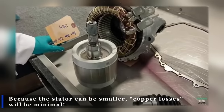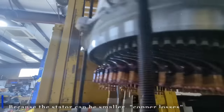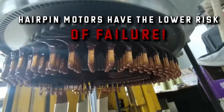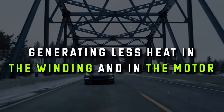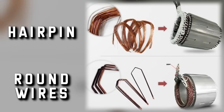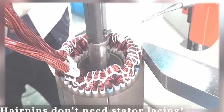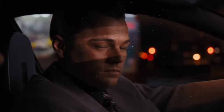Because the stator can be smaller, energy losses when the electric current goes through the copper — called copper losses — are minimal. This optimized winding path simplifies the assembly process, and hairpin motors have a lower risk of failure in the long term. Hairpins can carry more current than round wires, generating less heat in the winding and in the motor, which simplifies temperature management and improves reliability and lifespan. The symmetrical and solid shape of hairpins also makes them easier to wind — they don't even need stator lacing like round wires, making the assembly process much simpler. With this innovation, Tesla has set the bar high in the world of electric motors.